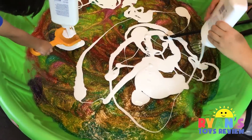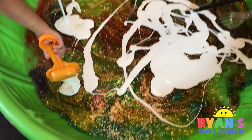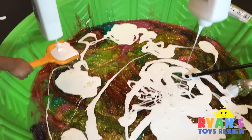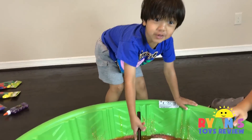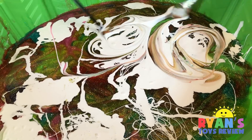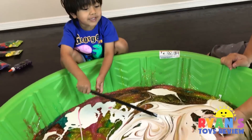I'm gonna dump some in Mommy's bucket. Dump it in. I'm dumping in the bucket and then spilling it out. Looks like milk. Now we're gonna mix the white glue and the rainbow glue. Let's see what it's gonna be. It looks like a peachy color.